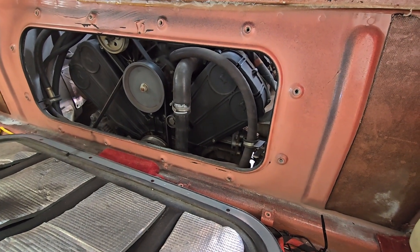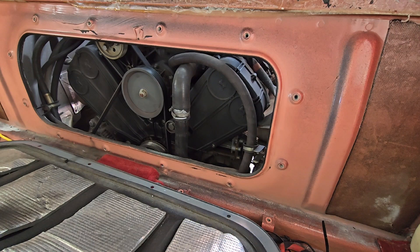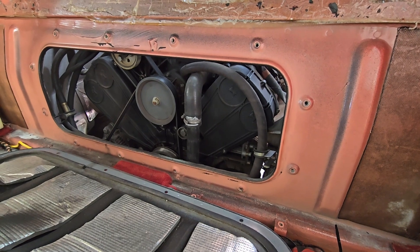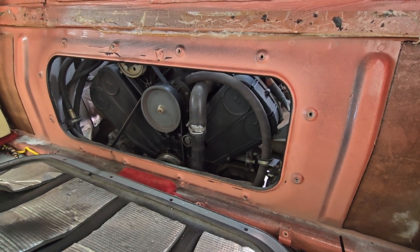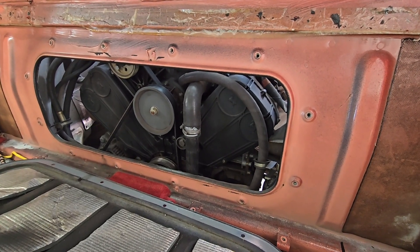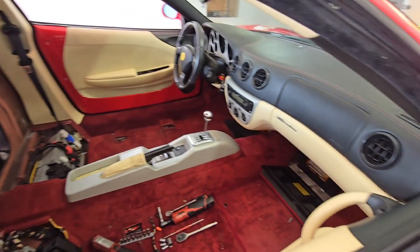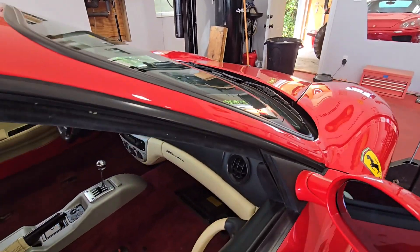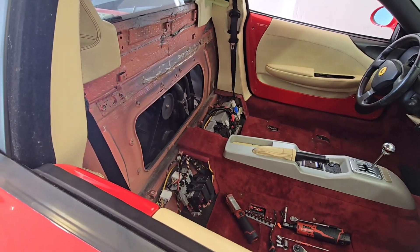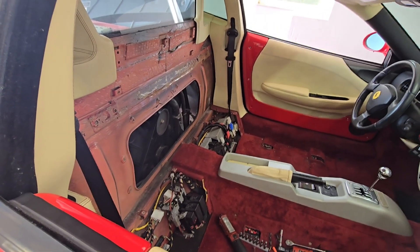The next thing we'll probably end up doing is taking the belts loose and getting those timing covers off. So we'll have to drain the coolant and raise the car back up. I'll probably disconnect the battery at this point too, because I don't want to start the car after this until we get the belts changed. I disconnected the battery with the switch in the front trunk. The next thing I'm going to do is raise the car, start taking some of the belts loose, and drain the coolant.